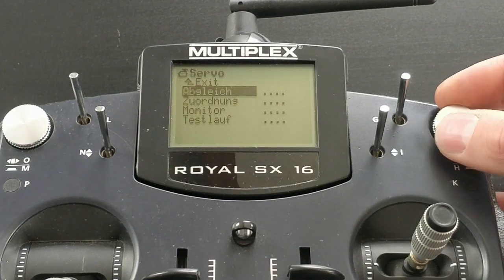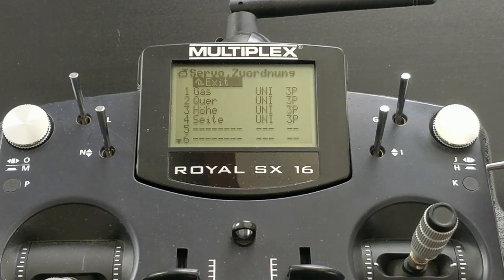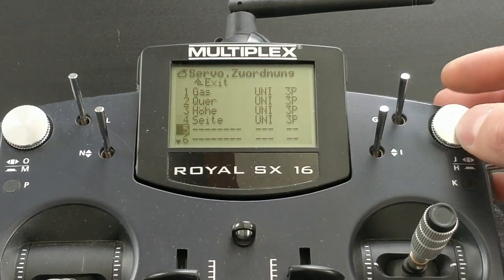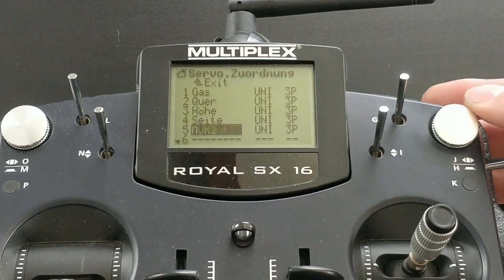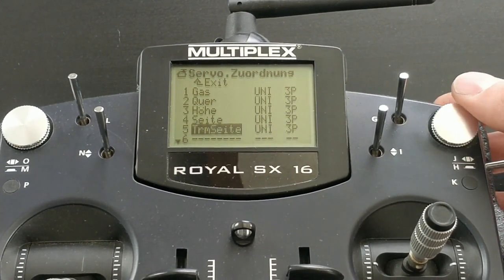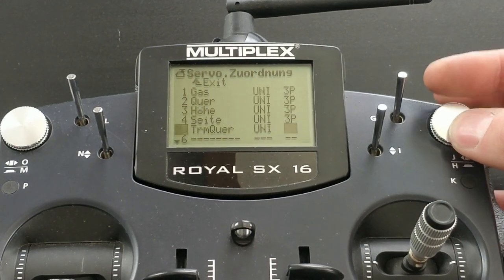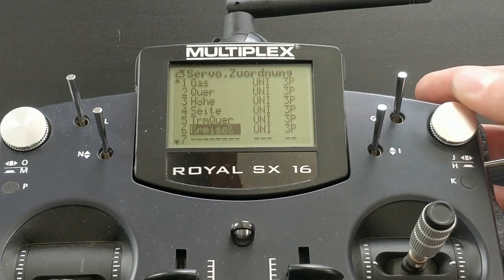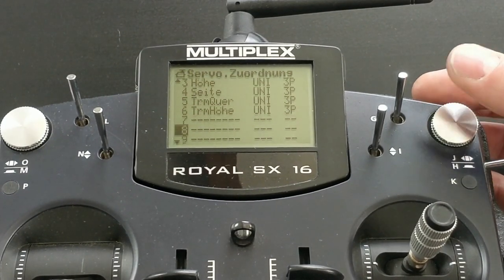Looking at my servo assignment, we see that throttle, aileron, elevator, and rudder are the first four channels. To assign the additional trimming channels, you just have to choose the three channels in aileron, then move the digit scroller to the right. On channel 5 I will assign trimming aileron, on channel 6 I will also assign trimming aileron, and on channel 7 I assign trimming rudder.